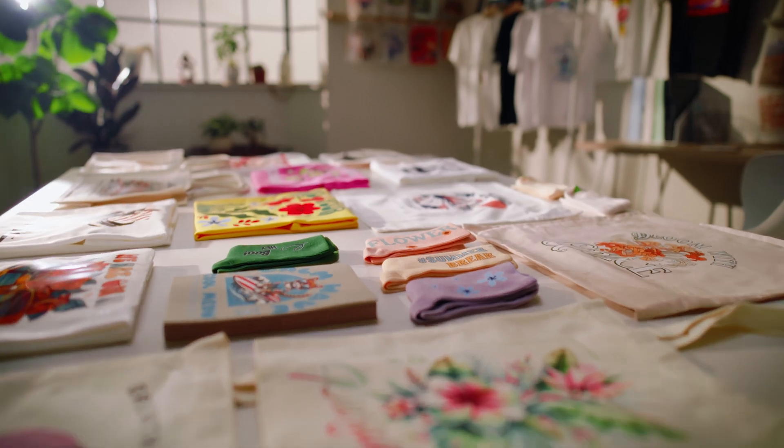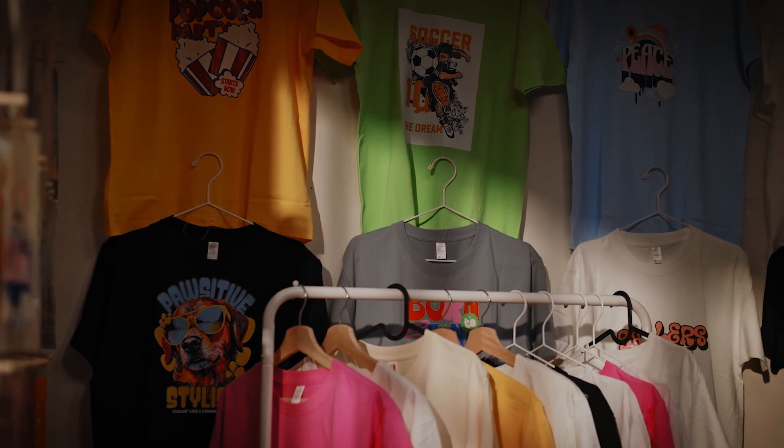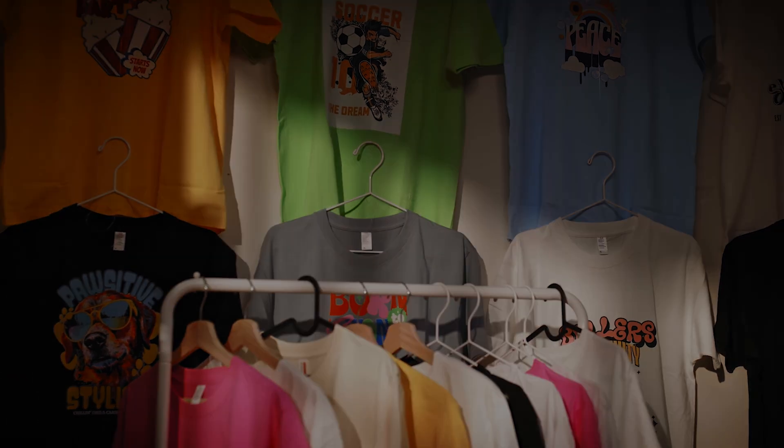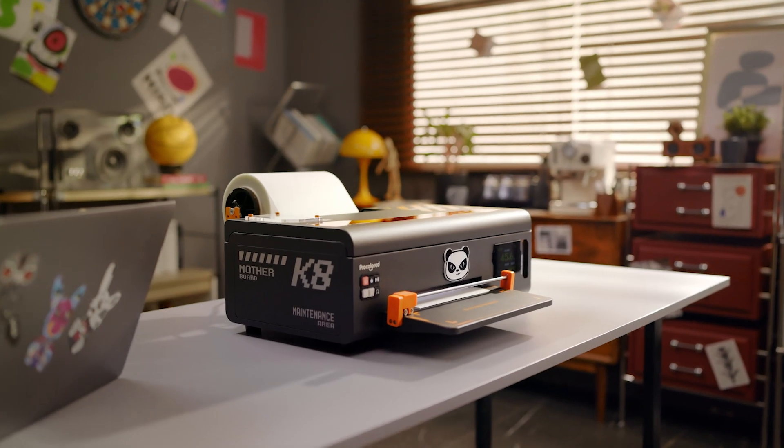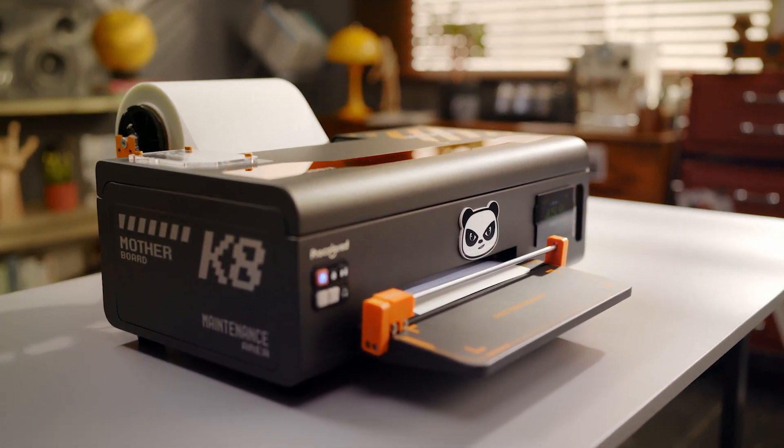Printing on fabric has always been a challenge. The process is often complex and time-consuming, and the colors can fade and easily wash out. Introducing the Pro-Colored K8, a revolutionary DTF printer designed to change the game.